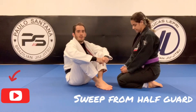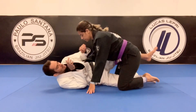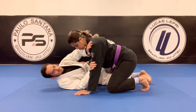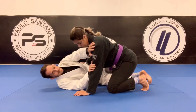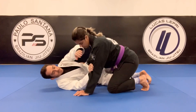Here is the sweep from half guard. Starting here in half guard, you always have to look to prevent the guy on top from hugging your head — the cross face. What I'm going to do is block here at her biceps with one hand and the other hand on her shoulder, then look to get the underhook.